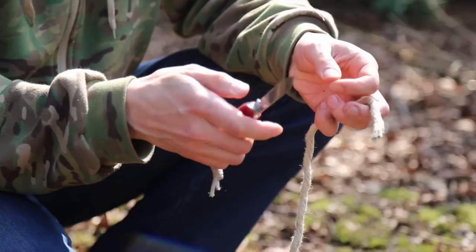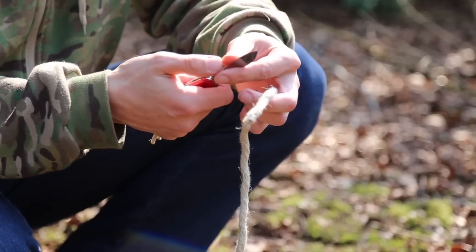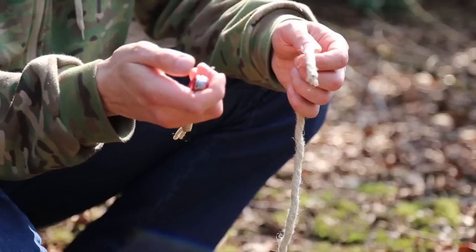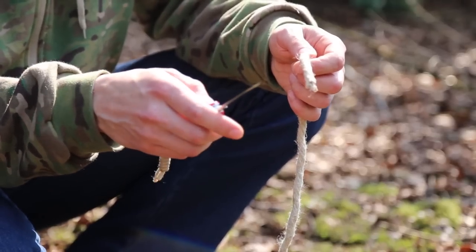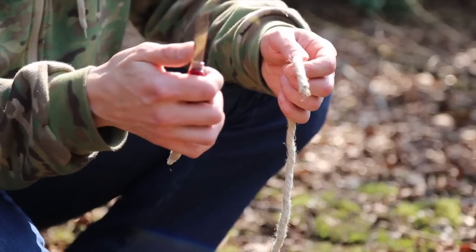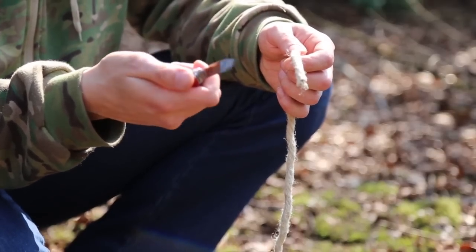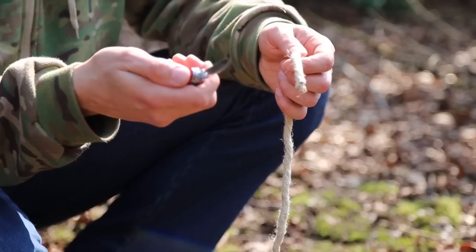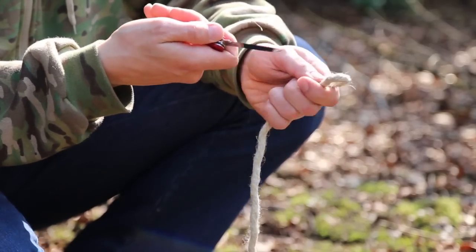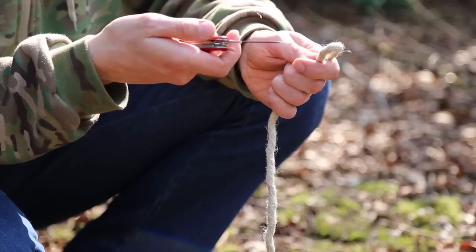As I say, these blades don't really take an amazing edge, but for a utility knife and everyday use that's fine. They're more concerned about the blades being stainless than super hard and super sharp. And for something like this relatively thick rope, it does the job without any problems.